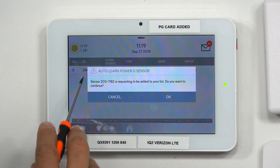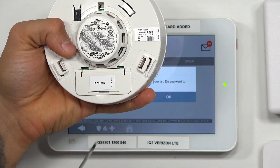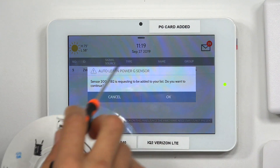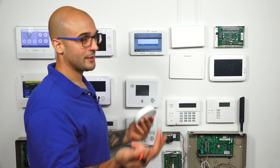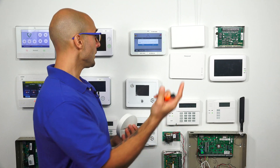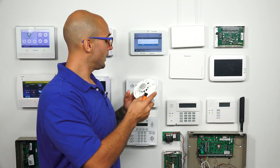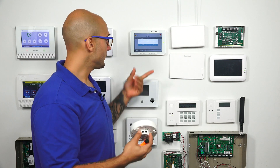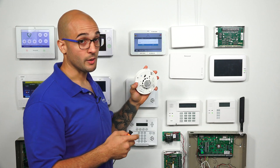To confirm, it says sensor 207182. If you look at this sticker right here on the bottom, that's the serial number of the sensor — 207182. This tells us that the system did hear this sensor and we're actually programming it in. Sometimes if you have lots of sensors up, especially motion detectors, somebody walks in front of one or it triggers, you could get the system to hear something else. Looking and comparing the serial number from the sensor you're trying to learn in to what shows up on the screen tells you that you have the right one in programming.